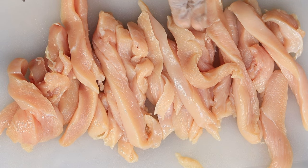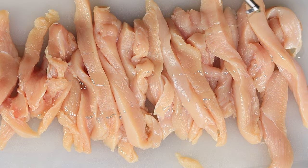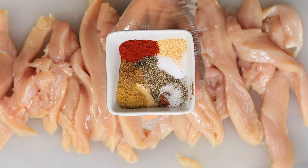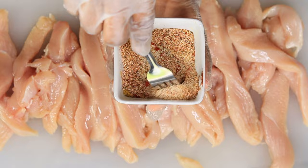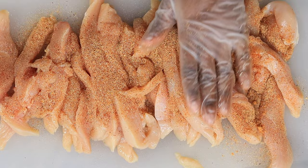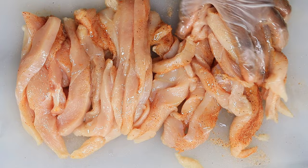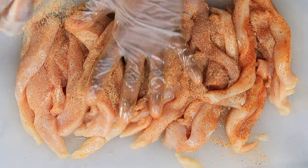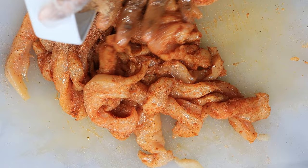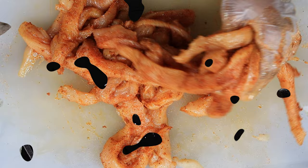Now that we have our chicken nice and cut, I am going to start seasoning it. Before I start seasoning, I am going to drizzle a little bit of oil on the chicken and rub that in. Then we're going to add our seasoning — I am using onion powder, garlic powder, smoked paprika, cumin, ground black pepper, salt, and chili powder. I am going to mix that together before I add it to the chicken, then generously sprinkle it all over and use your hands to rub all of the seasoning in.